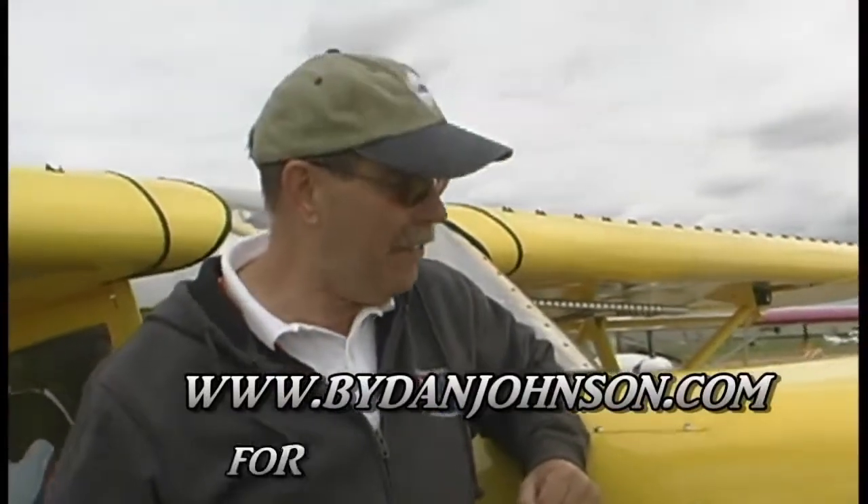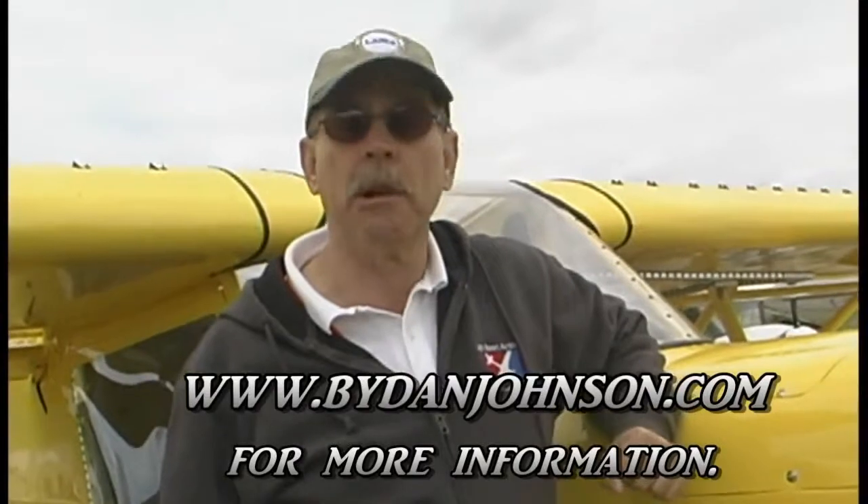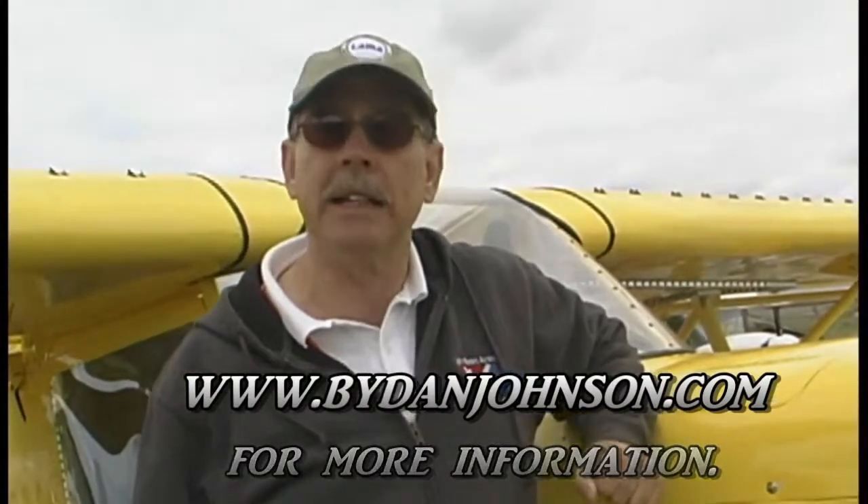A flight report on the Savannah from some years ago is available at bydanjohnson.com.